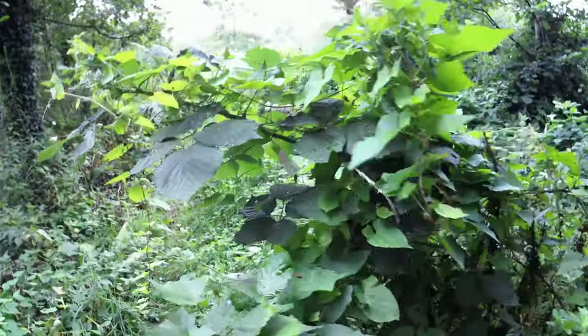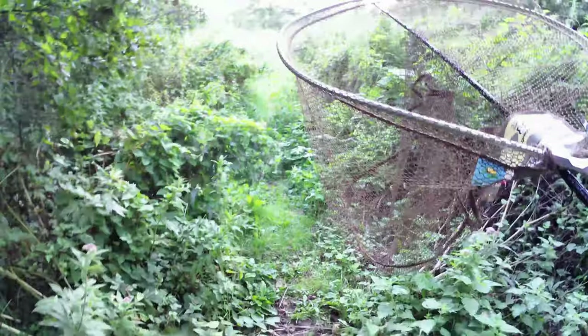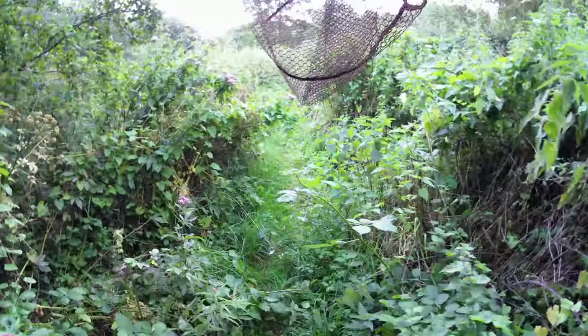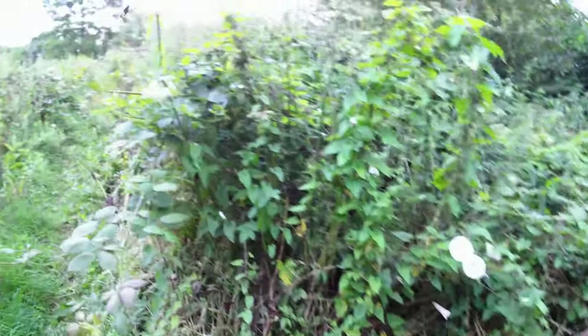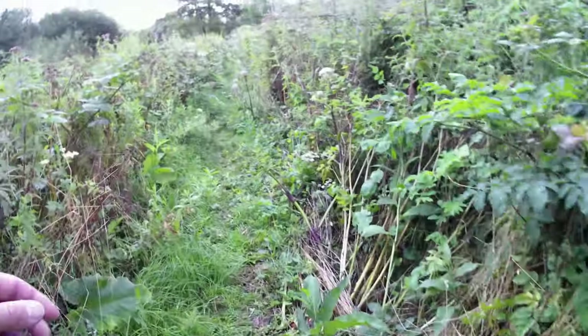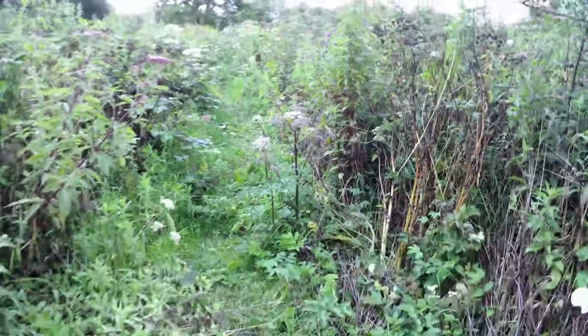We've just fished that spot - done 12 trots, nothing, bait came back untouched as well. So what we're going to do is swap over for the maggot feeder and make our way back through this stinging nettle-infested track to where that little pool was, and then set up for maybe about 45 minutes with the maggot feeder.